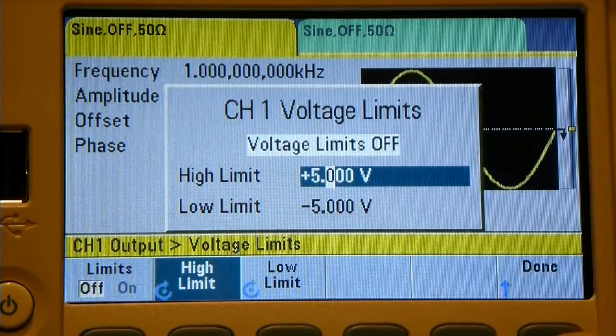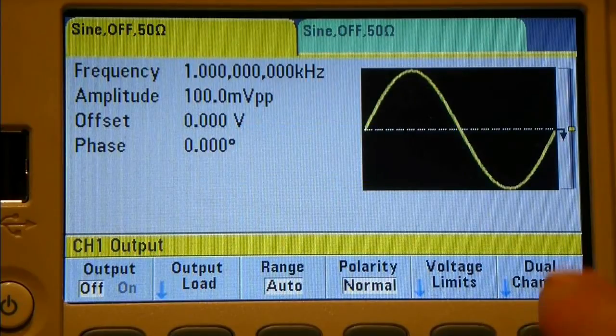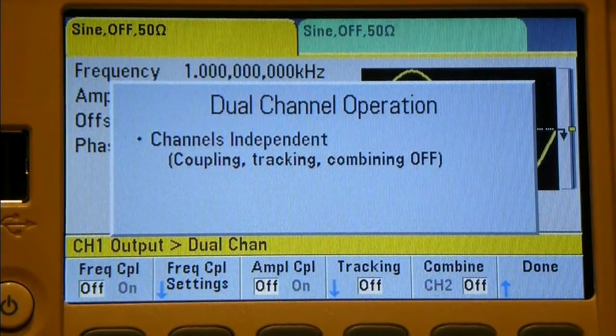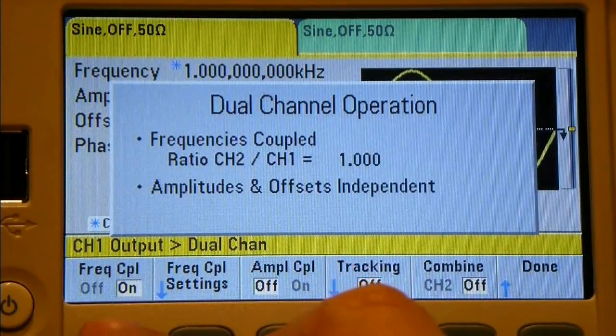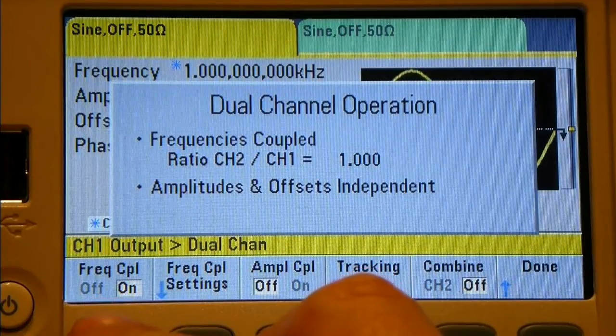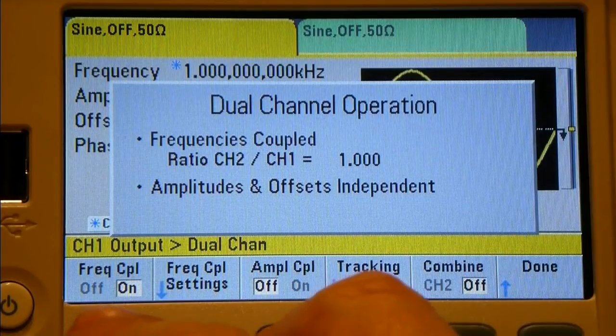Let's escape from that with the Done button. The next button is dual channel. Clicking dual channel, we have frequency coupling on and off. When frequency coupled, the ratio of channel 1 to channel 2 is 1 to 1, which would presumably allow you to have two frequencies set up and as you adjust channel 1, channel 2 will track it in the same way.